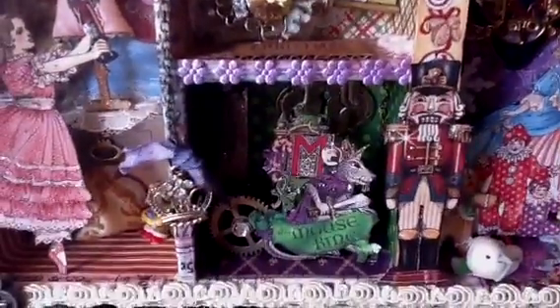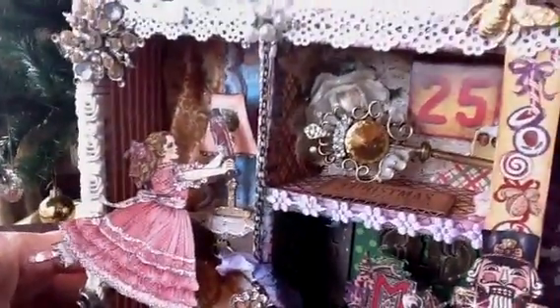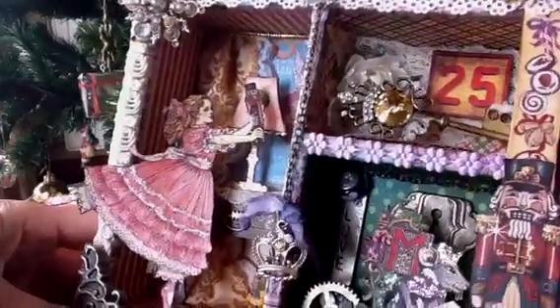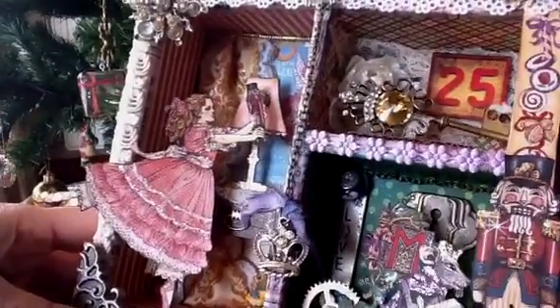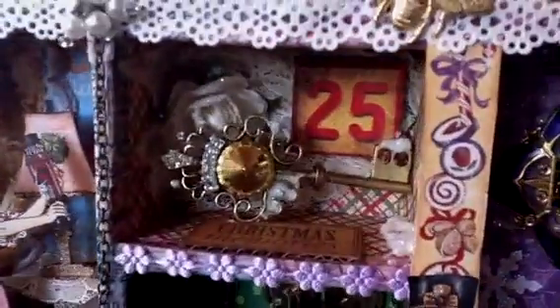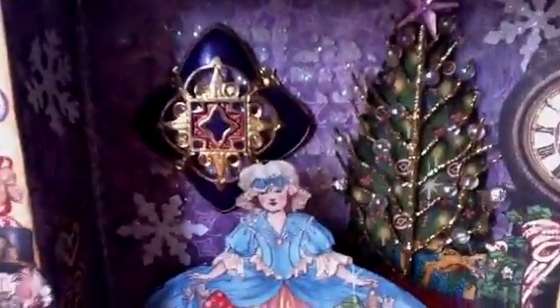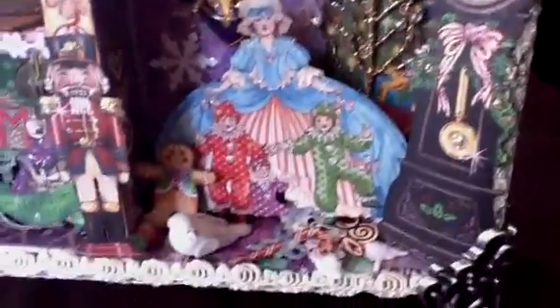Here's the Mouse King. I used the spotted paper there. I've got a keyhole at the back there. I've got a little Tim Holtz ideaology thing that says 'love' — can you see it? There it is. That's the Mouse King's crown hanging on a chain over there. On the top there is just the key and 25 and 'Christmas Memories,' and down here is the sweetie lady with a clock, gingerbread men and sweeties. There are some sweeties on the side there too.